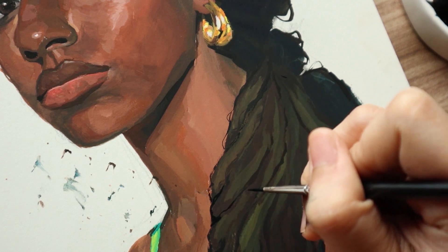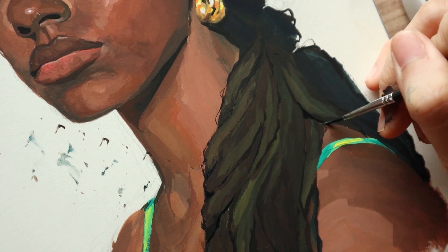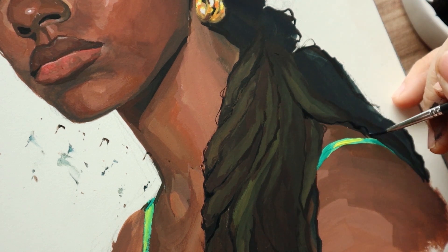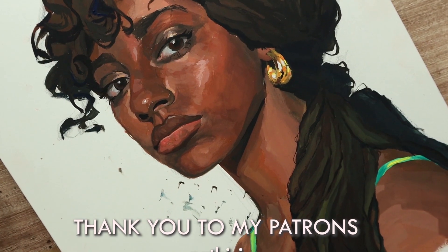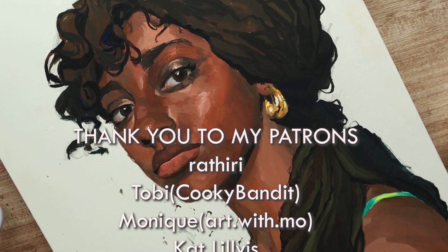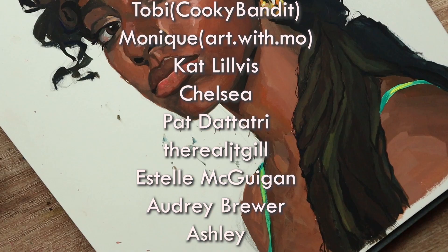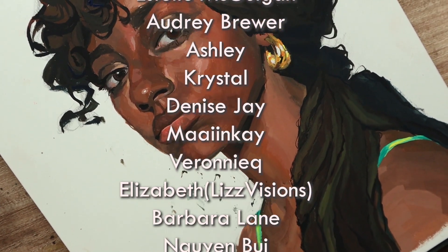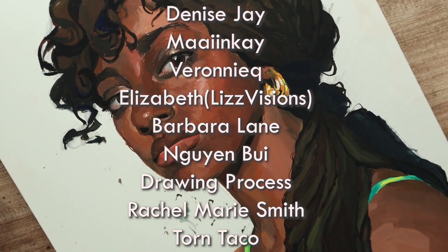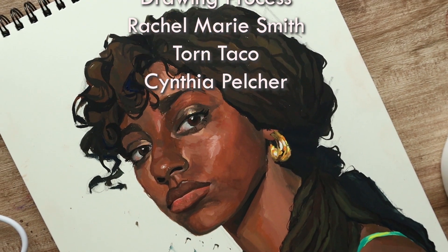And yeah, that will be it for this video. Thank you everyone for watching, and I will be seeing you guys again soon.